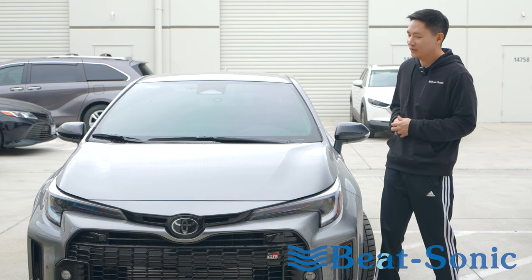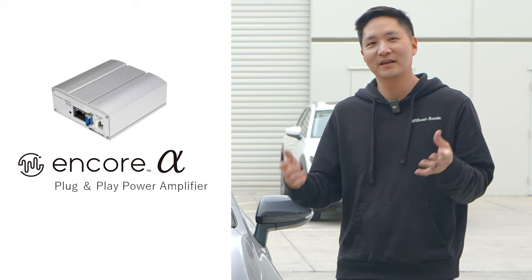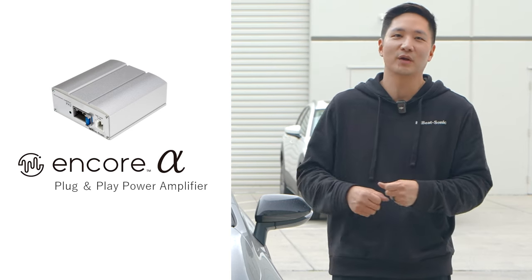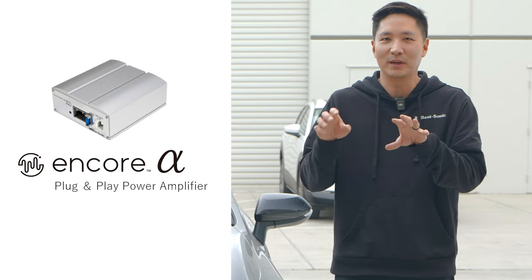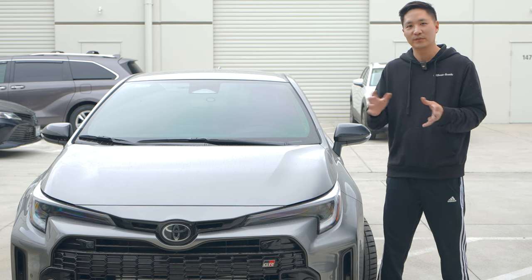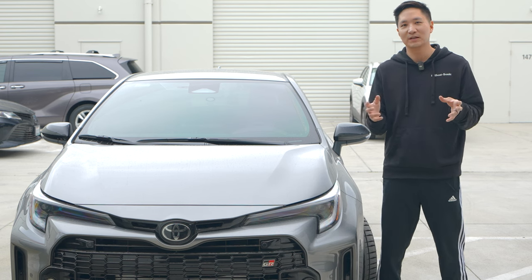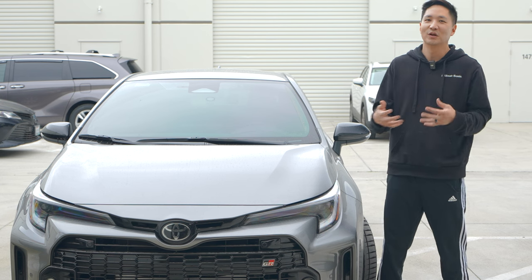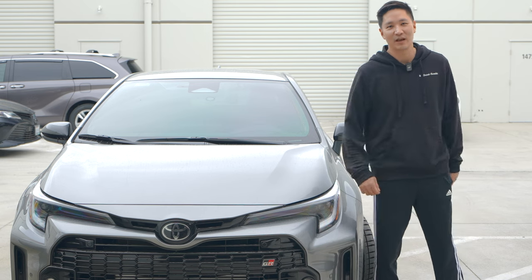What's up guys? This is Eric from B-Sign. Today we have a 2024 GR Corolla and we're excited to install another one of our plug-and-play Encore Alpha power amplifier. Very easy installation — all you have to do is get behind your radio. Everything's plug and play and there's plenty of room behind the screen to mount the amplifier. Today we're going to show you a before and after of how much difference it makes. There are many customers with GR Corollas who already installed this and we've been getting nothing but positive feedback. Let's not waste any time — get in the car and install the amplifier.